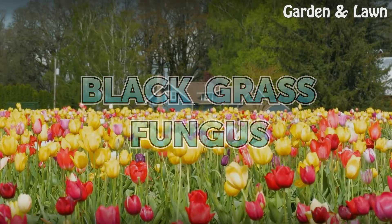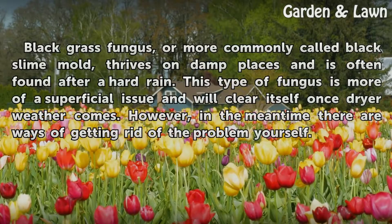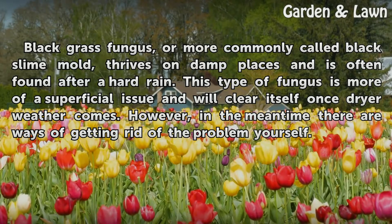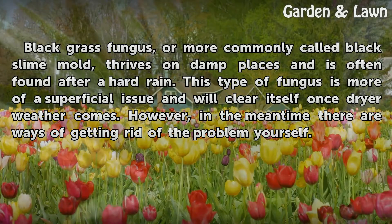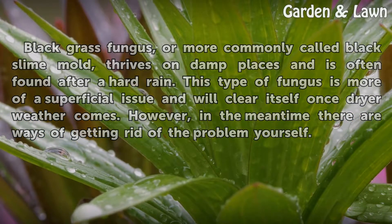Black grass fungus, or more commonly called black slime mold, thrives on damp places and is often found after a hard rain. This type of fungus is more of a superficial issue and will clear itself once drier weather comes. However, in the meantime there are ways of getting rid of the problem yourself.